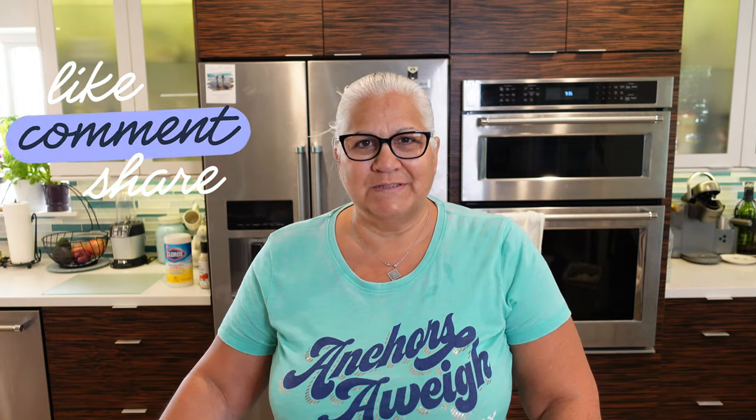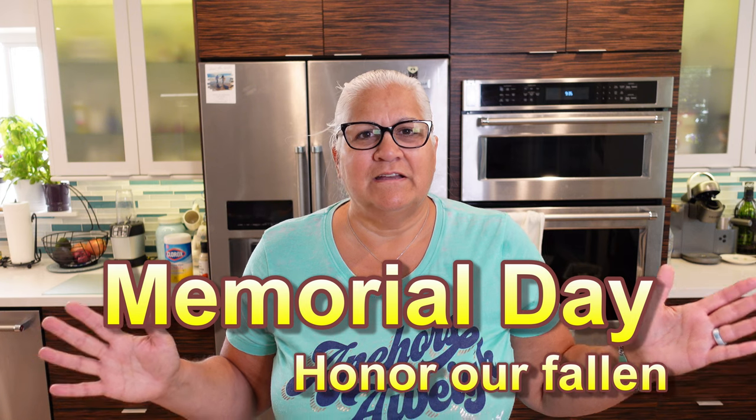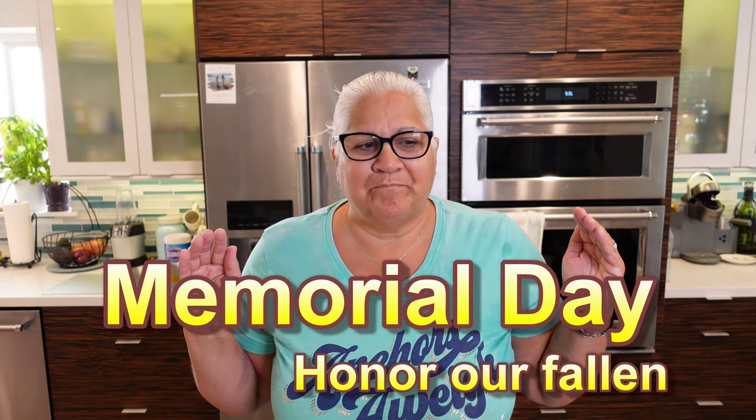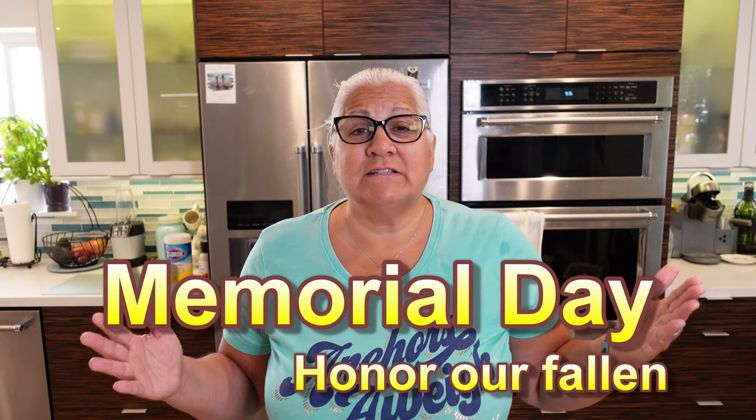Good morning everyone and welcome to Greenhorn Barbecue and Beer. I am the Sassy Kitchen Queen and today I'm going to be cooking a quick side dish. But first I'd like to thank all our veterans in this whole country who serve — we honor you today. If you haven't thanked a veteran today, thank them. They are worthy of it. My heart goes out to all the fallen, the ones who are presently serving, and all the retired veterans like mine.